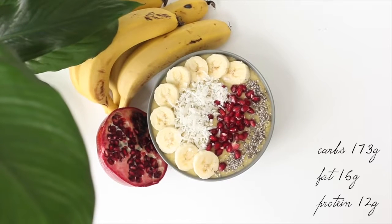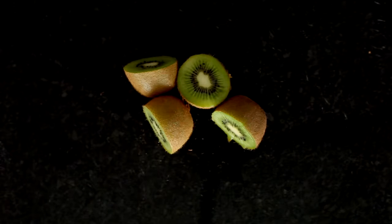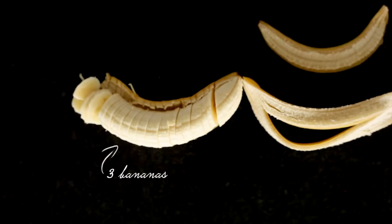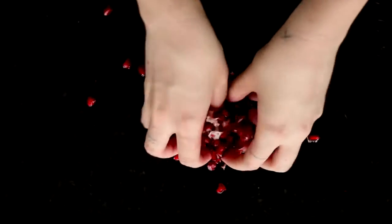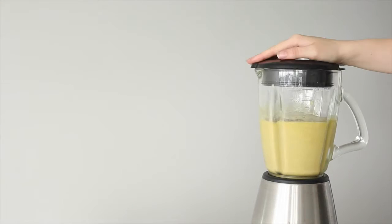First up we've got the smoothie bowl — it's super simple. You're going to peel four kiwi fruit, take a cup of frozen diced mango, three bananas, chia seeds, shredded coconut, and the seeds of half a pomegranate. In a blender place the mango, the kiwi fruit, two and a half bananas, and almond milk or coconut milk.